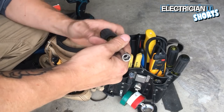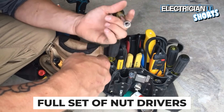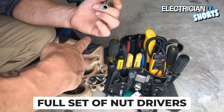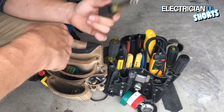Anytime you use anchors with anything you're going to want a 3/8 nut driver. I would go get a full set of nut drivers ranging from 9/16, 7/16, half-inch, 3/8, quarter-inch, and 11/32. Those are the sizes I'd get.